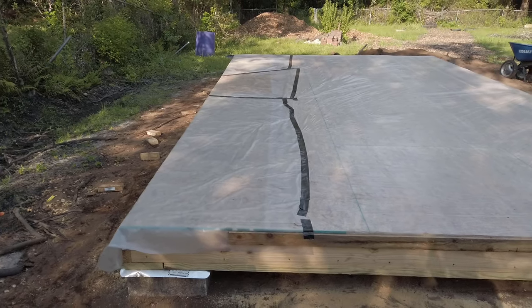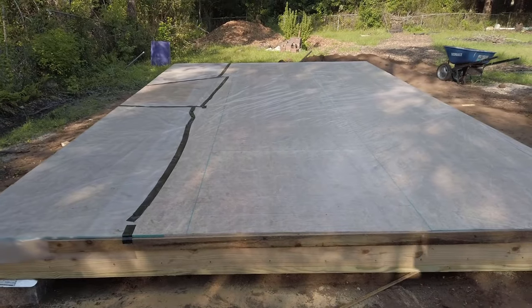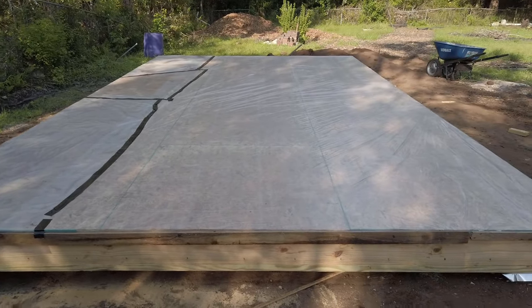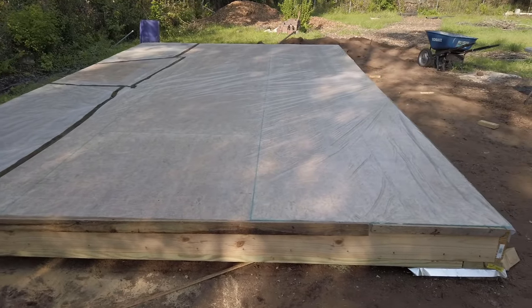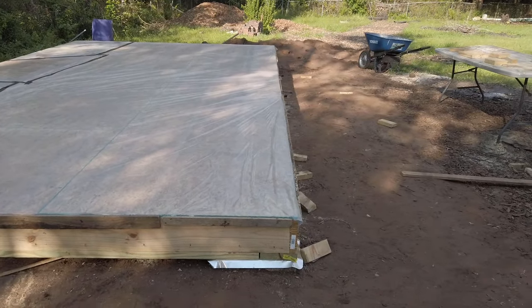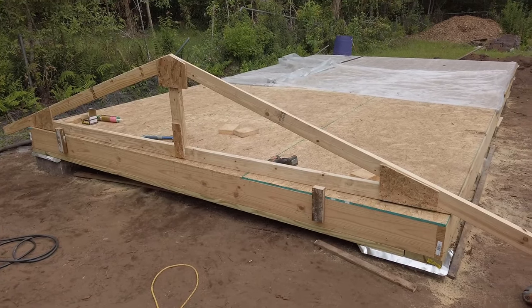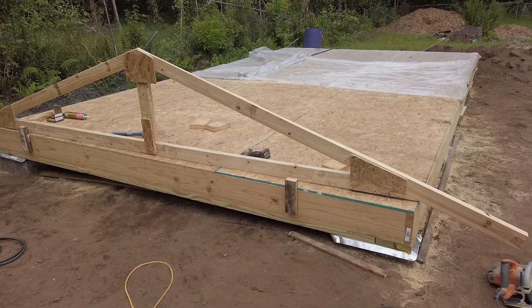One might think the natural progression of building a shed or workshop, after putting on the subfloor, would be to start on the walls. If you are using a rafter system for your roof, then I would tend to agree with that sentiment. However, if you are using site-built trusses, then we're going to want to start the measure and layout process for those.